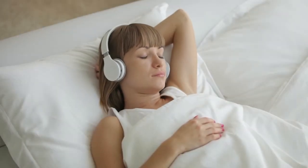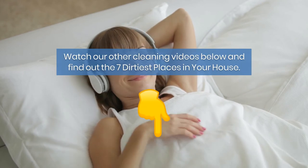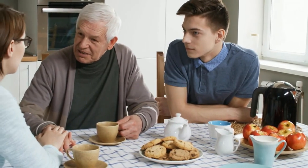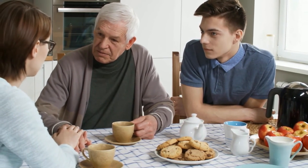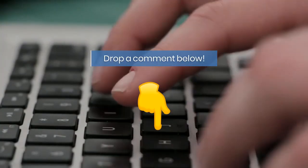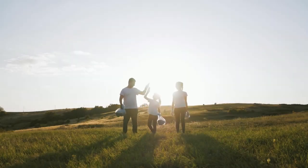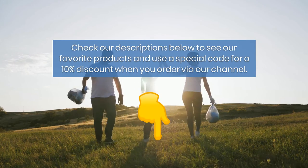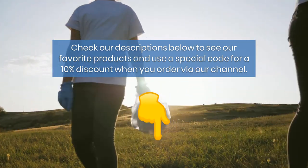Do you know how to clean pillows in other ways? Watch our other cleaning videos below and find out the seven dirtiest places in your house. Feel free to share our videos with friends and family so they can learn the best ways to improve their way of living. Let us know what you think in the comments below and subscribe to our channel. Fast Clean works in partnership with Echo Bravo — together we want to change the world. Check our description below to see our favorite products and use a special code for a 10% discount when you order via our channel.